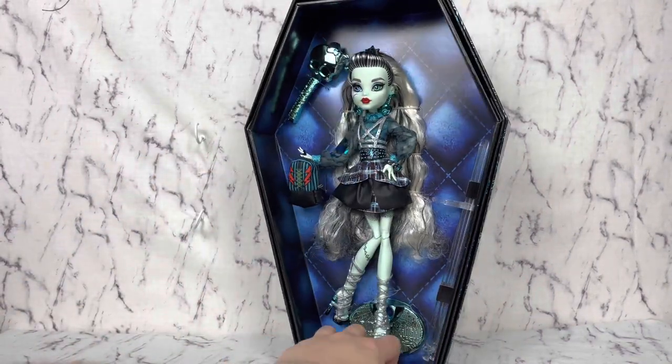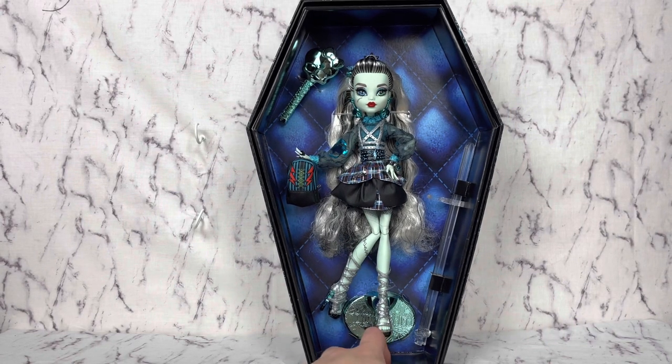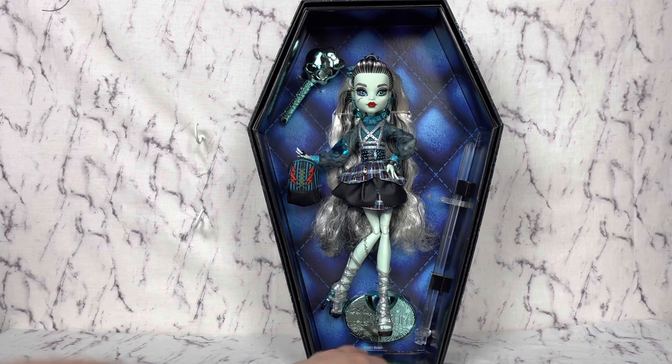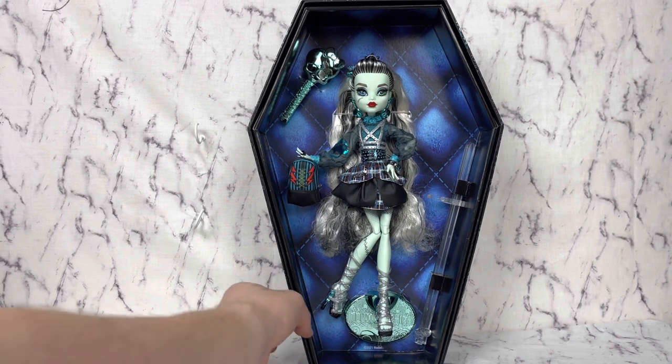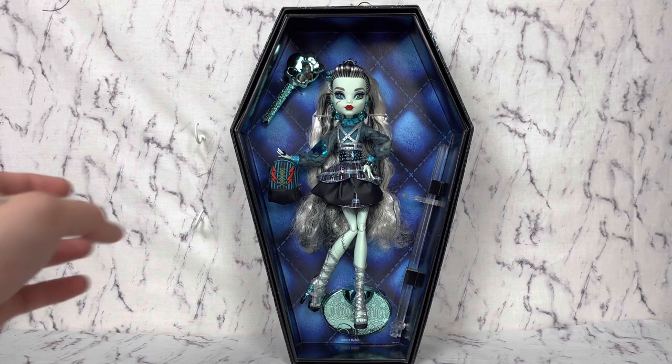I ordered her in April — or was it March? Whenever they first dropped, I don't know. But I got her when they dropped and she's finally here, so I'm excited.